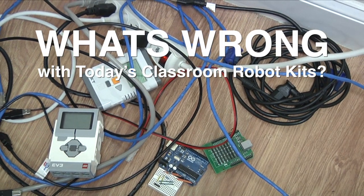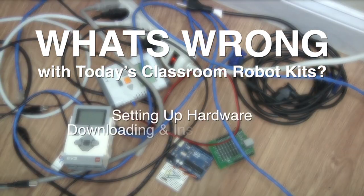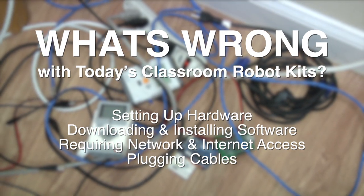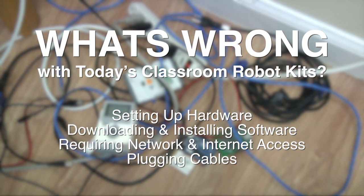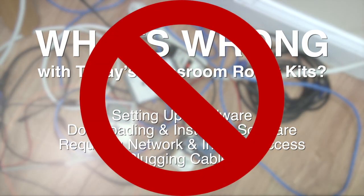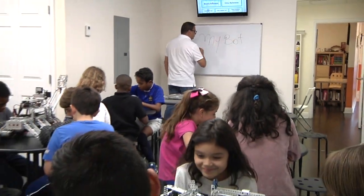Items available to educators today can be complex to get up and running — setting up hardware, downloading and installing software, requiring network and internet access, plugging cables into robots — lots of frustration and wasted time. With MyBot, those problems don't exist.